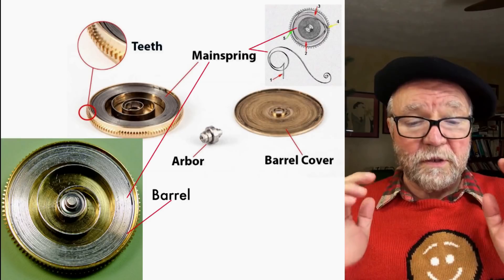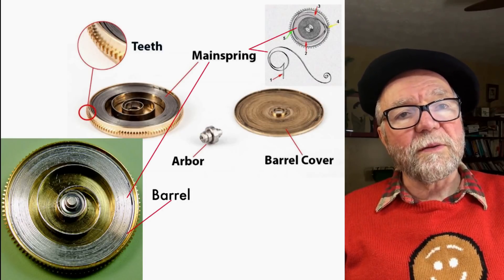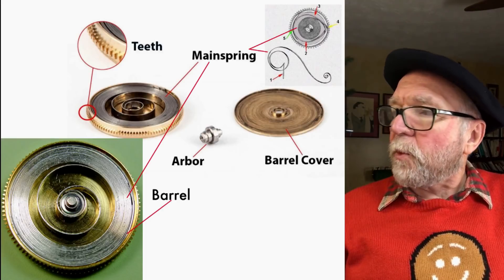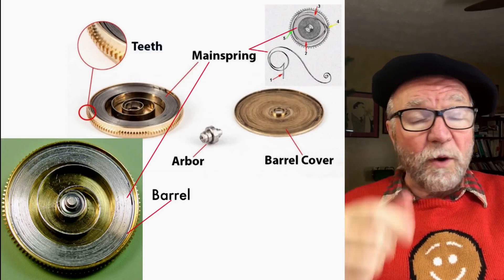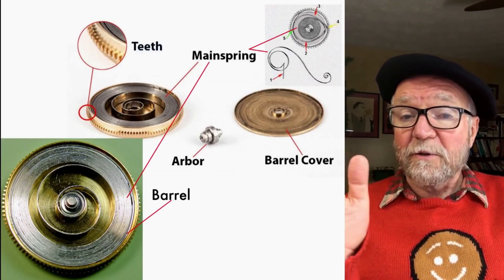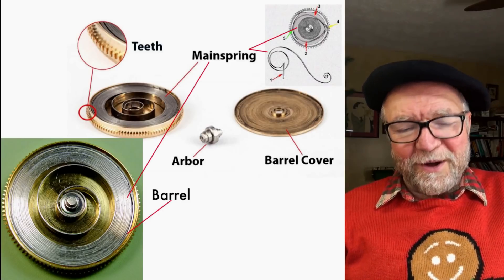They're all mechanical watches. They all work on the same principle. You have something that needs to supply the power, and with a mechanical watch, what supplies the power is the mainspring. It's simply the unwinding of the mainspring that provides the power for everything — and this includes everything from the time of day to a moon phase to an alarm clock on your watch.